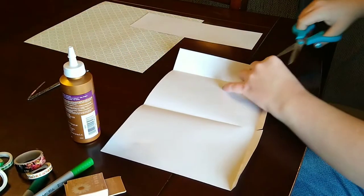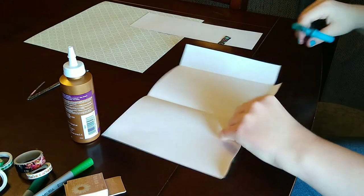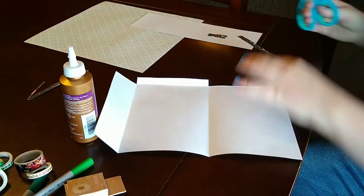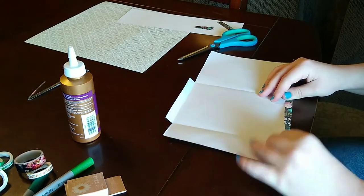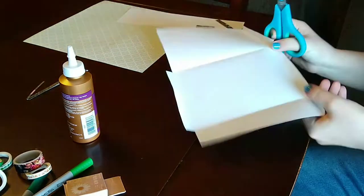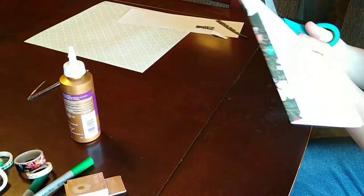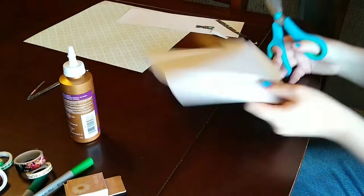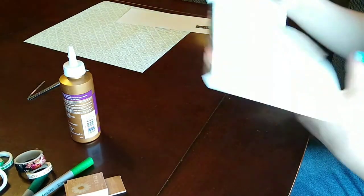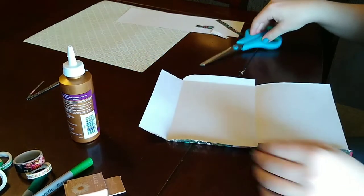Then I cut little slits and cut off the top folding part and the bottom folding part so that you just have the little flap in the middle. Here I am cutting the bottom off, and then you're going to want to do that on the other side just the same. I forgot to do everything exactly in order during this tutorial, but the next step — which is optional — is to cut the middle flaps to be kind of curved.